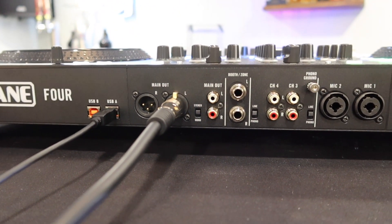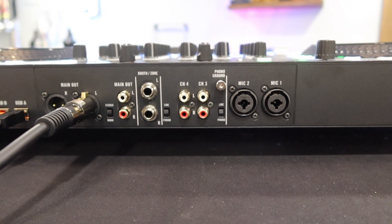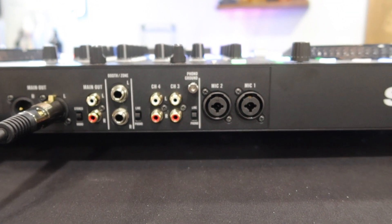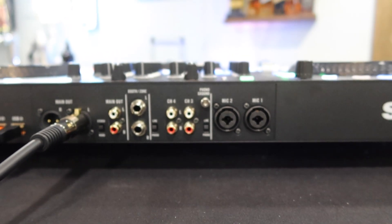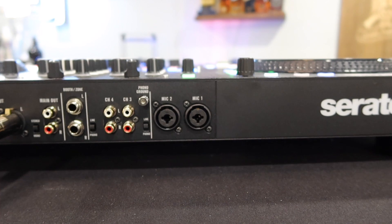We have an XLR main out, we have an RCA main out, we have a TRS booth output, as well as another additional channel for channels 3 and 4 if you want to add turntables or CDJs with the phono ground. We have mic 1 and mic 2 inputs.